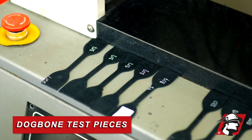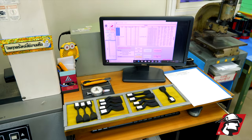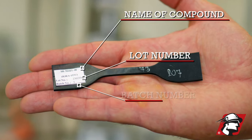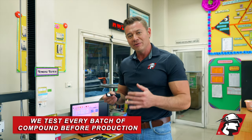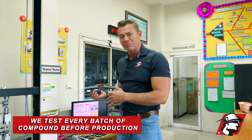These are test pieces from a rubber compound that we've mixed. On each one of these samples it will have the name of the compound, the lot number, and the batch number. So every batch that we're mixing, we're able to test the compound before we actually put it into the manufacturing process.